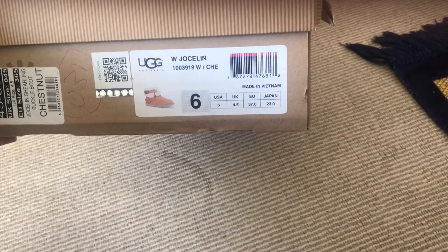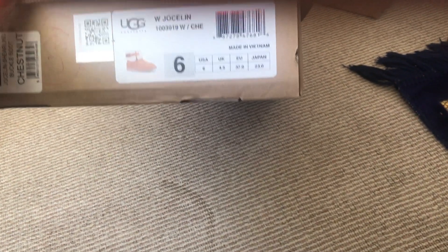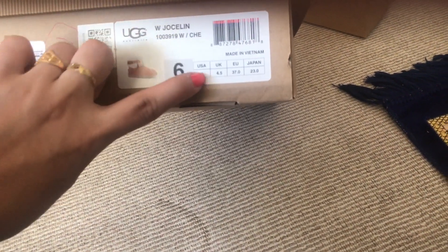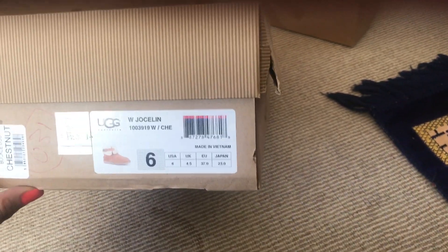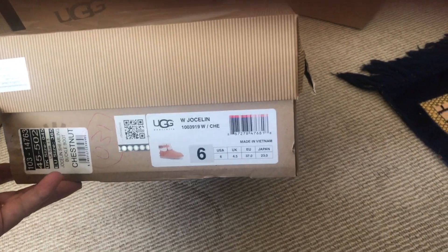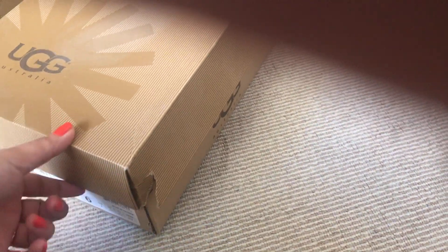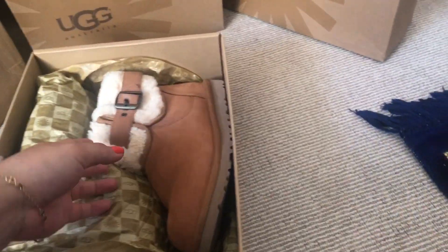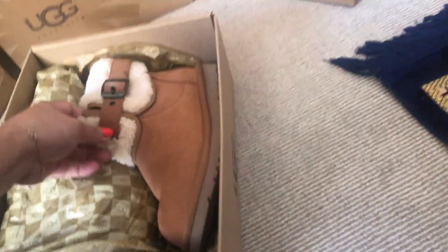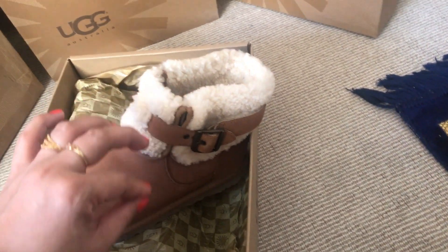This is the second box. It says there the model name and the size — UK 4.5. They're made in different countries; the first one I showed you is made in China and this one is made in Vietnam. The label has already been ripped off. Here is the second boot!